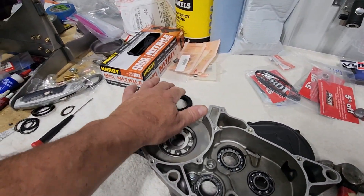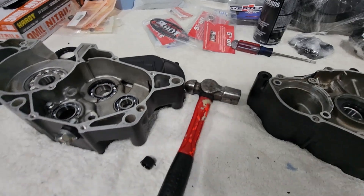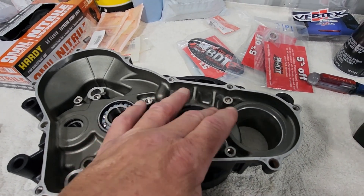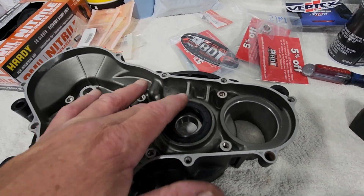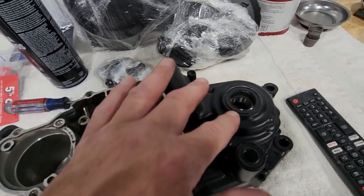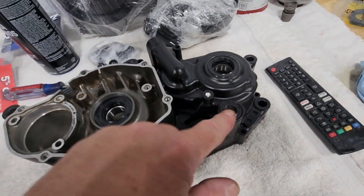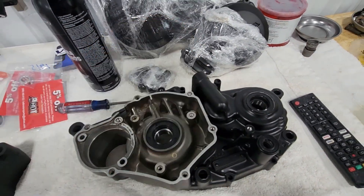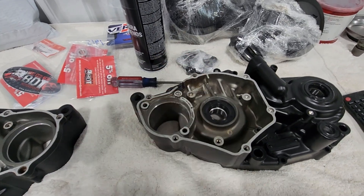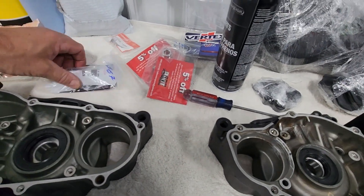All we have left now is one big crank seal to do on the right case half, and then the seals will be all done. That crank seal is in - it drops just below flush with the surface. This one's flush with this surface, this drops just a little below flush, and the shifter one was six millimeters below this edge. Now all the seals are in.